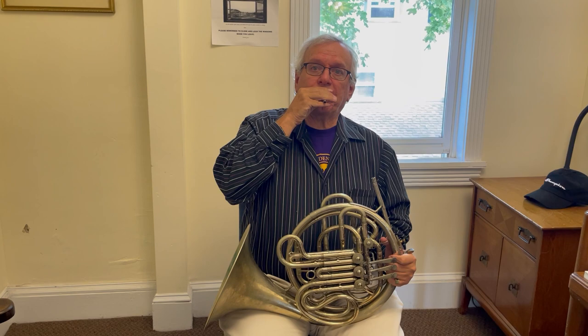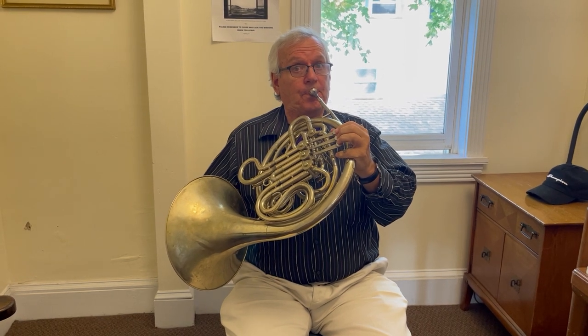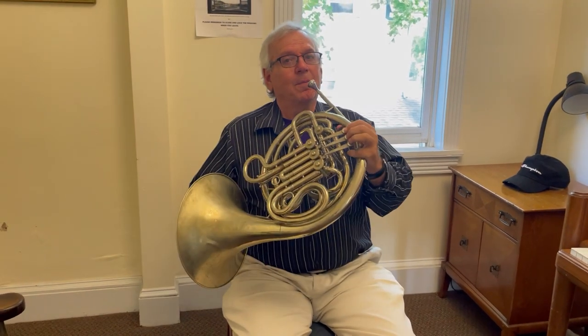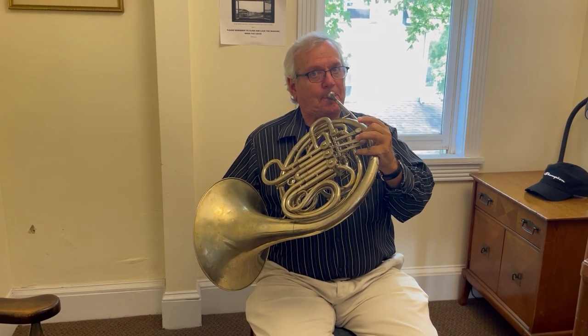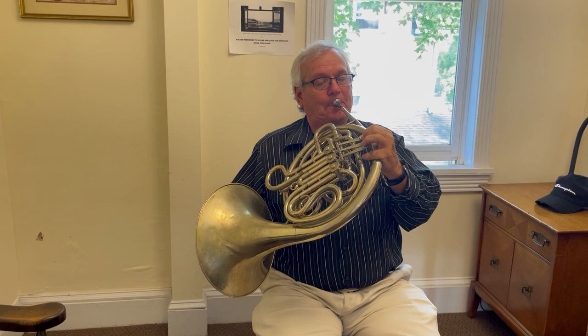So when I start students off, I first have them just buzzing with their mouths, like this. Then we buzz on the mouthpiece, like this. And then we pick out notes on the horn. That's Princess Leia — everything John Williams wrote makes me want to play French horn better than I already do.